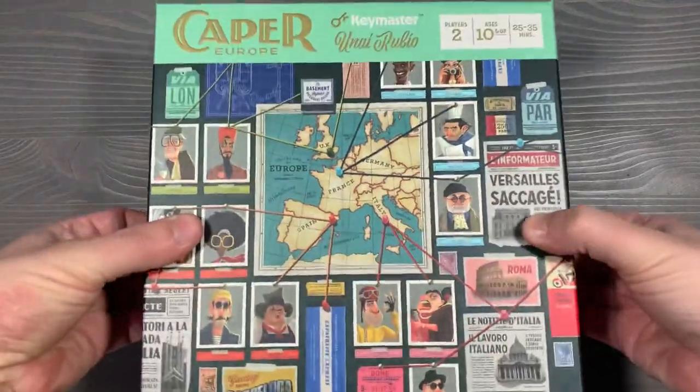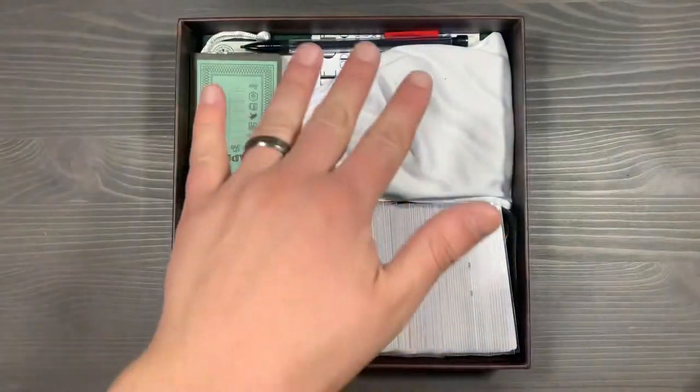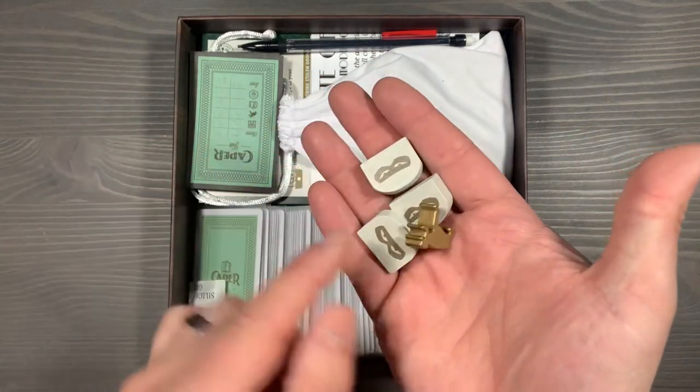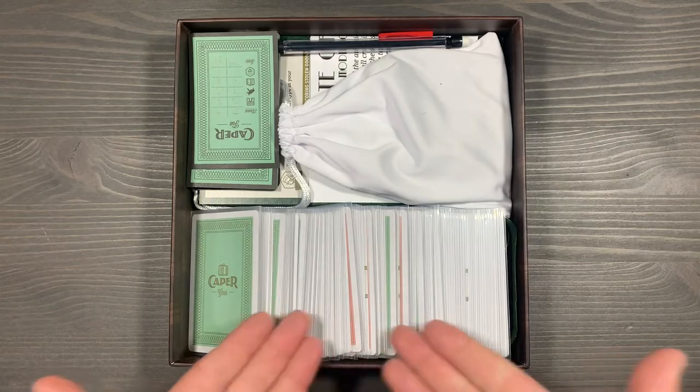Let's lift the lid here, and you'll see that we have the rulebook for the game draped on top. Underneath the rulebook, we have our components in two distinct areas. In our bottom section, we have all of the tokens that you'll be populating the board with. You'll go ahead and place them onto their appropriate trackers and the turn order sequence. We've got a silica gel packet in here for freshness. And then we have the cards for the game.